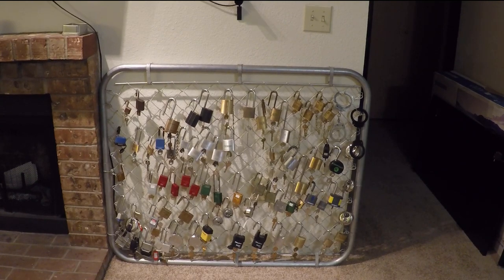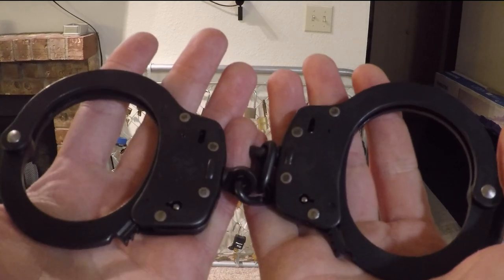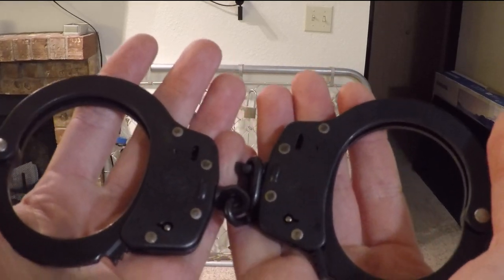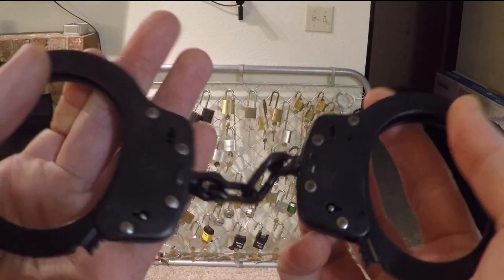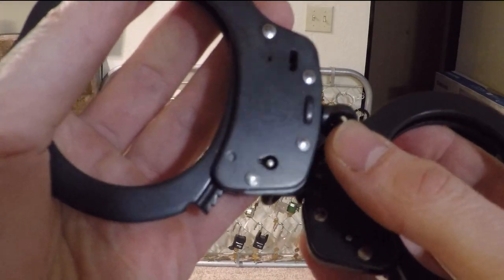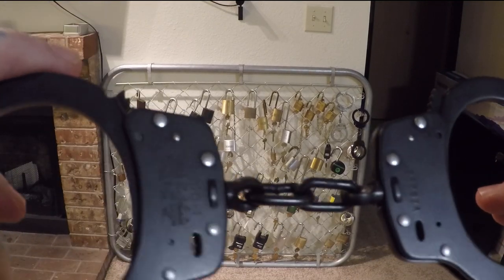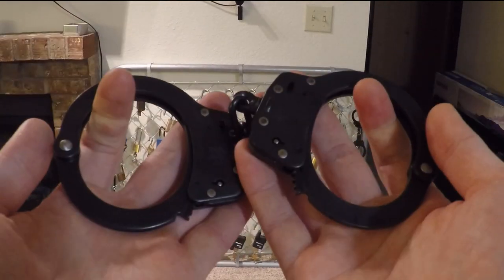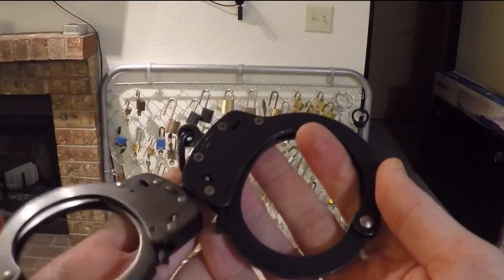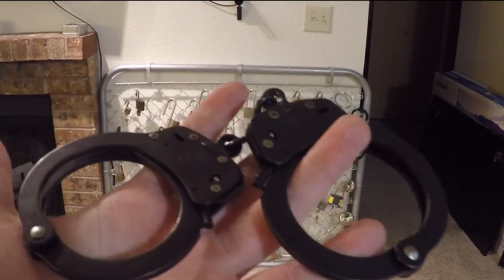Hello world, lockpickingdev here. Today I'm going to mess with some more handcuffs. I got some Smith and Wessons here — I believe they're like a model 35101 or something like that. These are police grade, and they're actually pretty heavy cuffs compared to the last ones I have. I also just bought some Peerless cuffs — these are pretty heavy too.